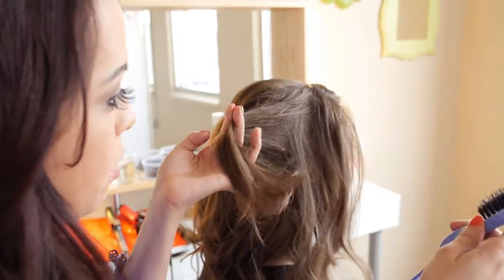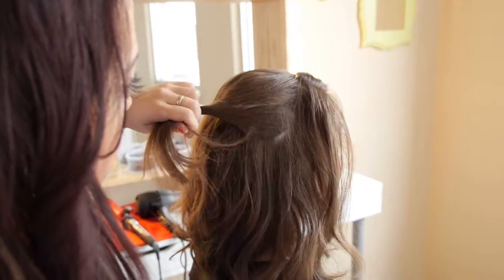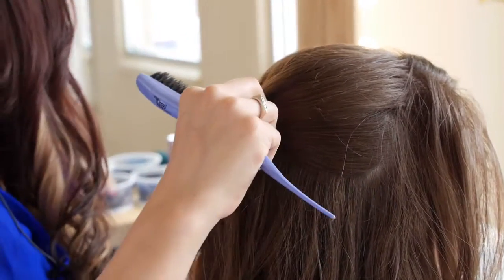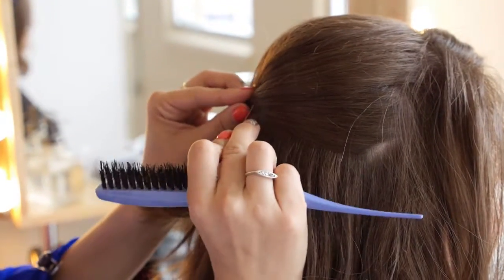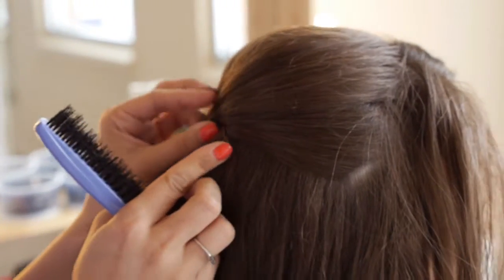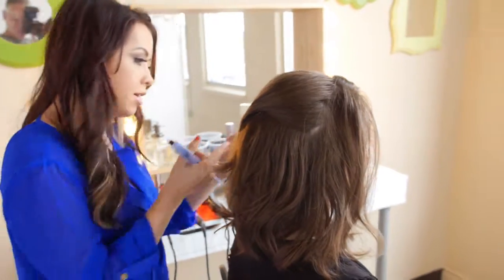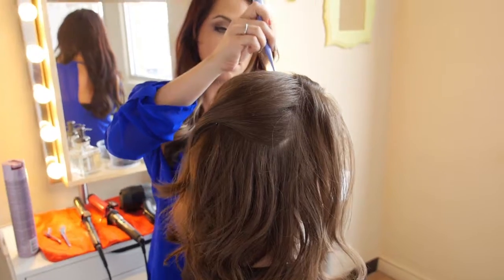Now we're going to take one section using the back of your brush from here, from the front, and smooth that right back. This side down — I'm going to tuck this in straight up and diagonally. And then I'm going to do a little bit of spray. Now to the other side, we're going to do the same thing — just take a small section.